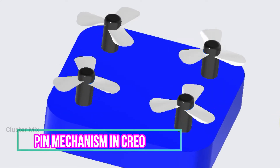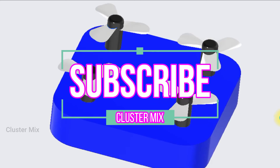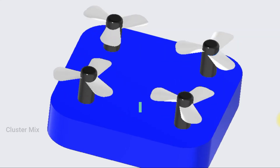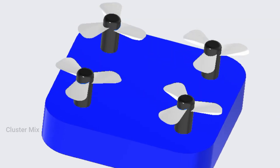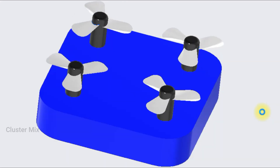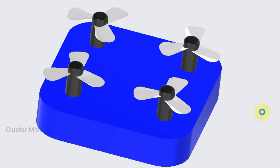In this video tutorial, I am going to explain about the pin mechanism. For more additional videos, please do subscribe to my channel. The pin mechanism allows a component to rotate in only one direction — that is, only one rotary motion is possible in the pin mechanism.